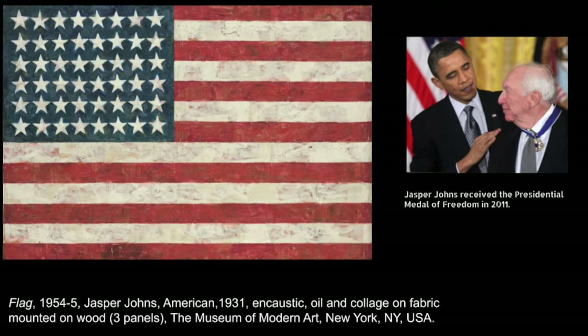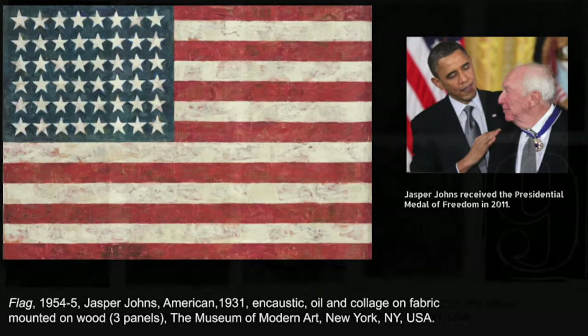He is famous for creating artwork using familiar images in unfamiliar ways. He made many paintings of the American flag, for example, in many different sizes and colors.